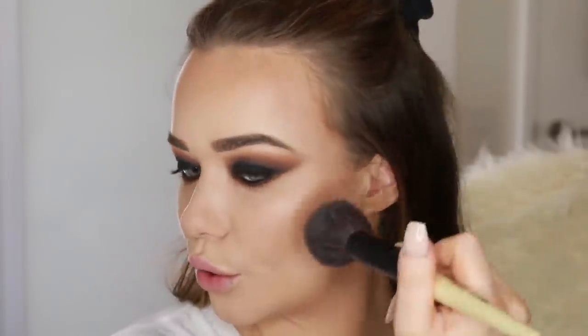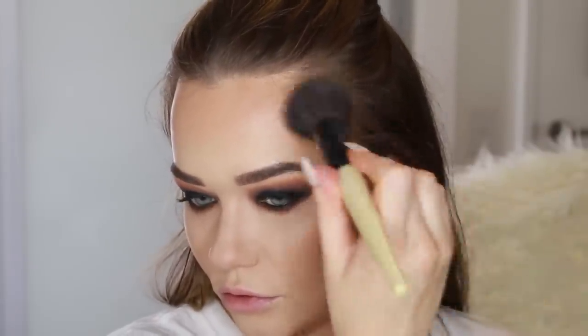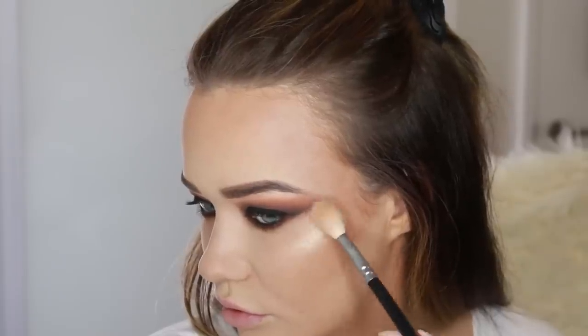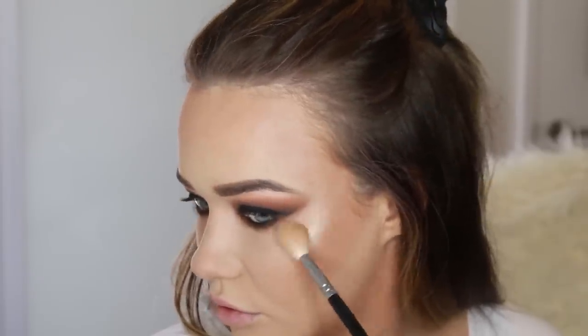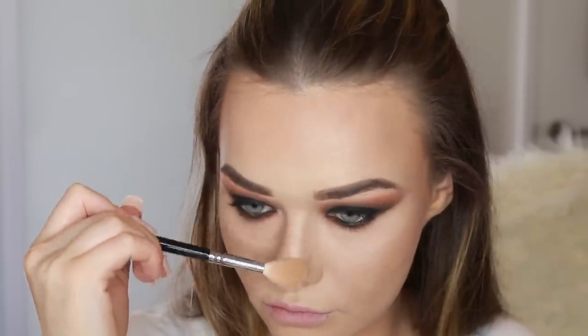Back in with some more bronzer. I really find that when I finish up with the eyes, I can tell more what I need on the face — and I decided I needed some more definition because the eyes were getting so intense. Now I'm going to highlight with this palette from MAC. I love this palette. I'm just applying this across the cheekbones — it's just so intense. Down the nose, up on top of the eyebrows, basically all over my face because that's how I do.